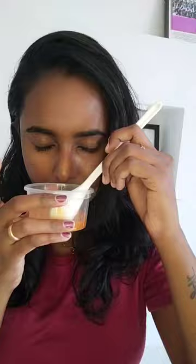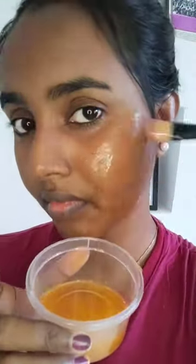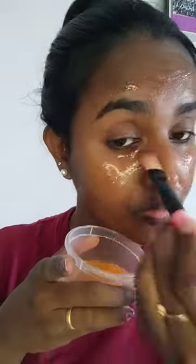I will use a pillow. I will mix it. I will use a face. I will use a thin layer. It will be thick. It will be thin.